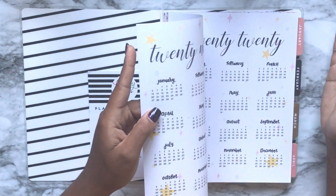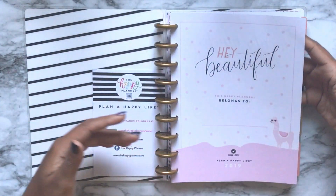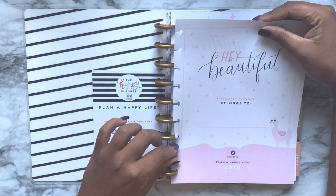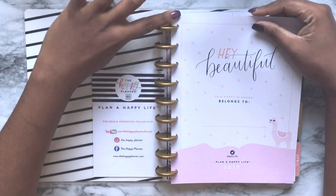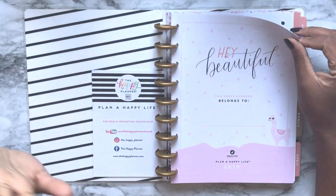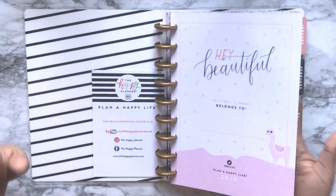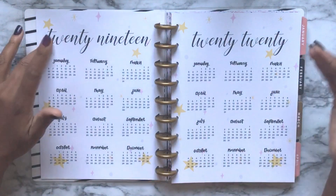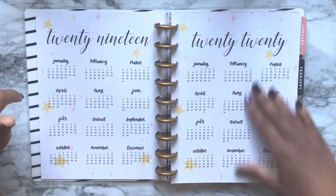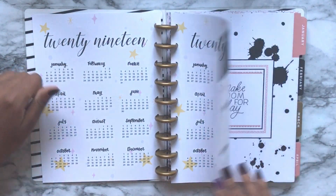We have your nameplate page. I swear if this didn't have the 2019/2020 calendar on the next page I would rip this out — I don't see the point. That's for all planners, not just this one. I know whose it is, I bought it. But anyway, the next page you have your 2019/2020 year at a glance, and that's pretty much it.